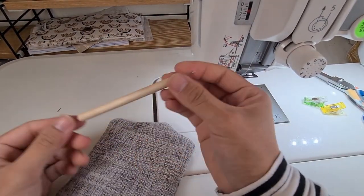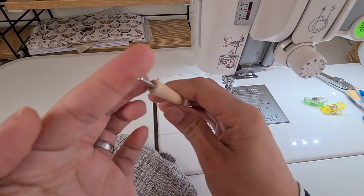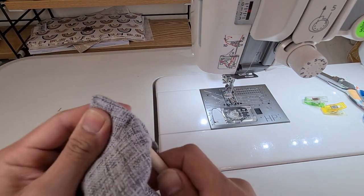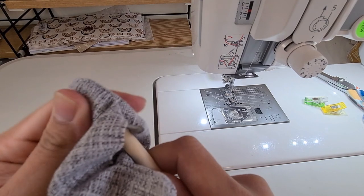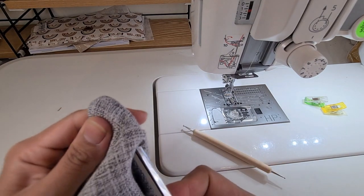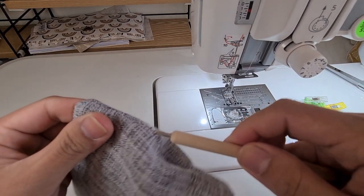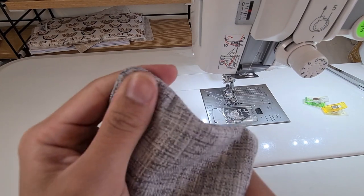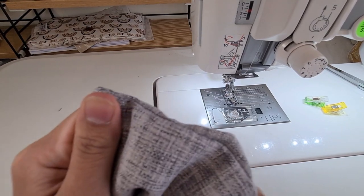I have this tool — I don't know what you call it — but I use it for poking out corners. It's got a round edge so it's actually good for that. Go slow. You can use a chopstick, or even the tip of scissors, but be very, very careful. Use your fingers to help with that.